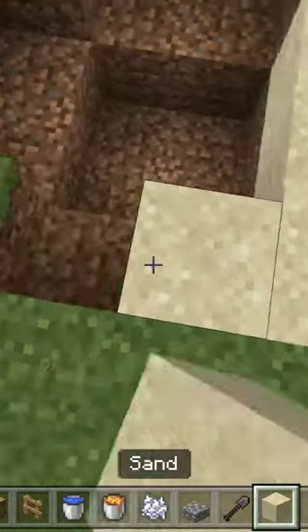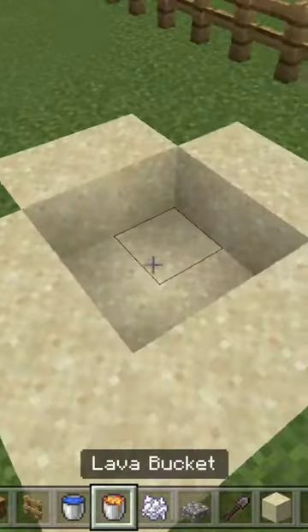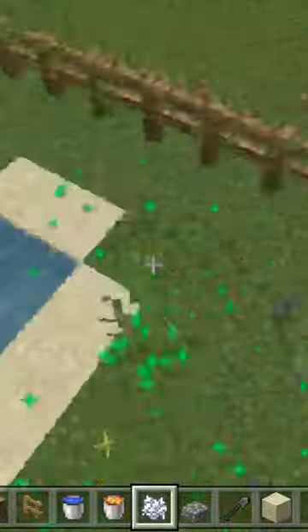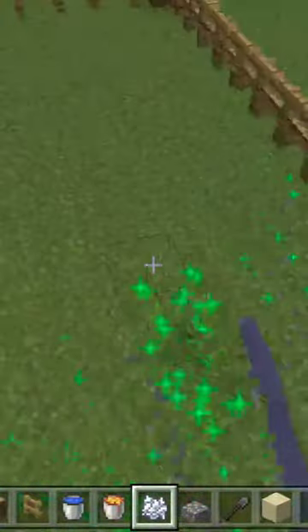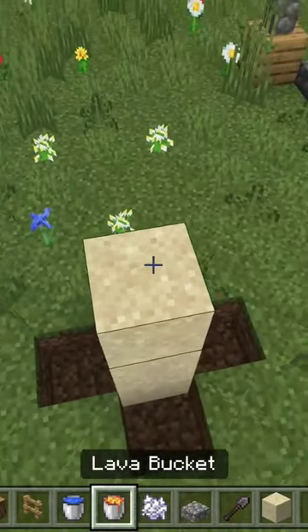Now put so many cobblestone slabs. Now decorate it with sand and water — put some water there, nice. Don't forget the bone meal. Put some bone meal here so it will be beautiful.